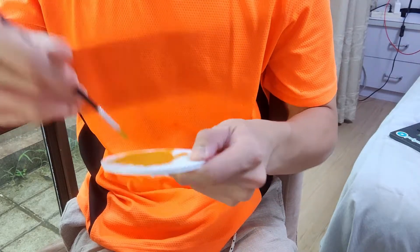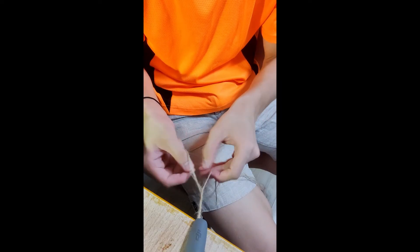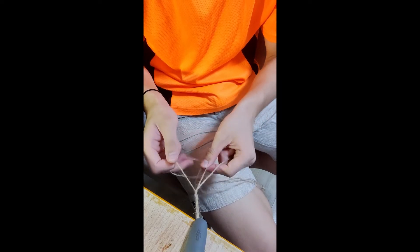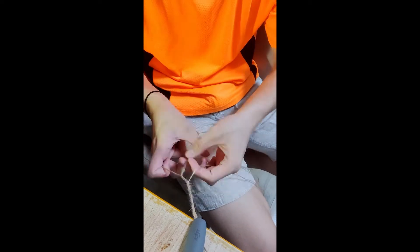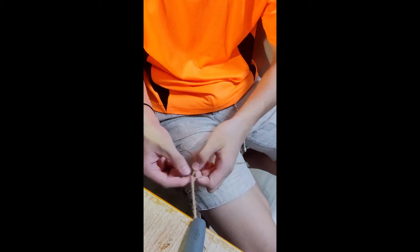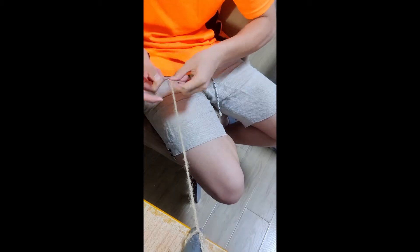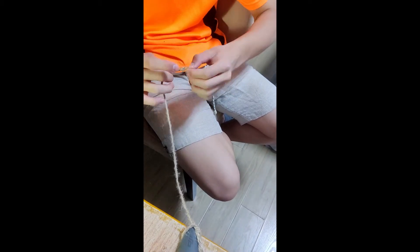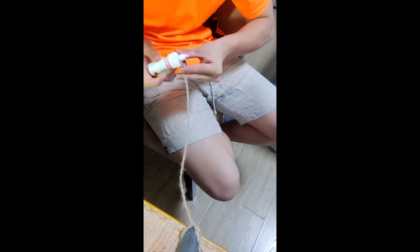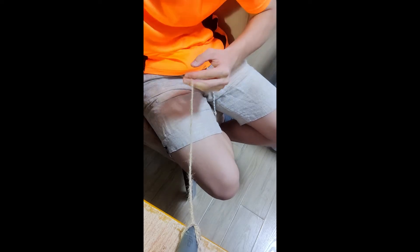Now let's paint the bottom piece fully. After that I'm making a rope, and let's secure the end with superglue so it doesn't come loose.